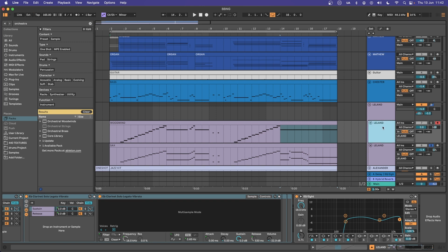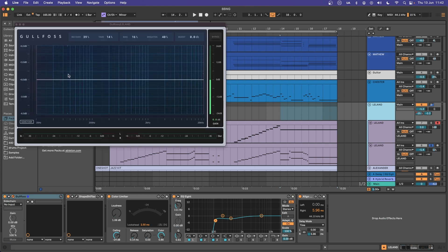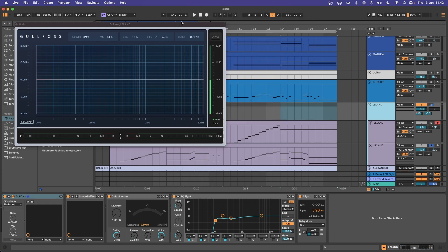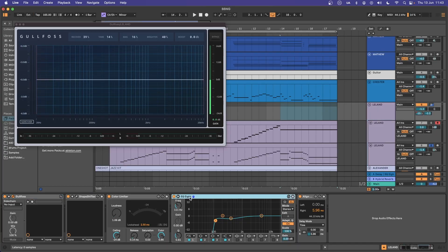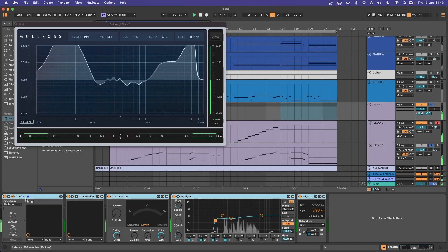Duplicating that an octave higher gives it extra width, and then I'm going to put that in a group with Gullfoss, which takes out some of the mud. Shapeshifter — a wonderful mastering plugin — gives me a little bit of parallel compression and extra fuzz. The Color Limiter adds a little more grit whilst giving me a limited sound. EQ 8 to roll off the lows, and a Line Delay to make it a little bit wider. The before and after of that group chain should be instantly brighter and a little bit more aggressive.